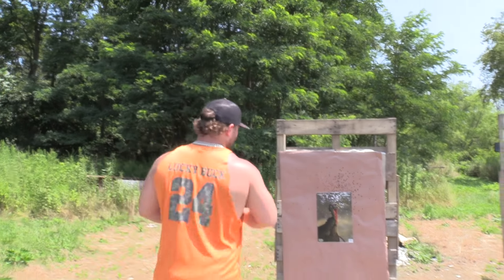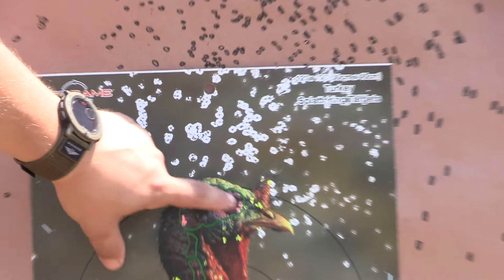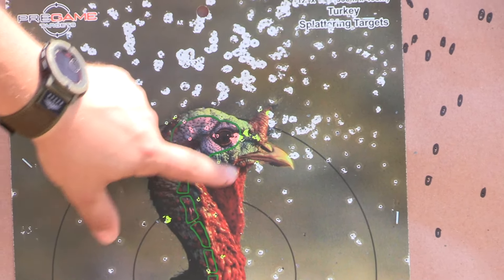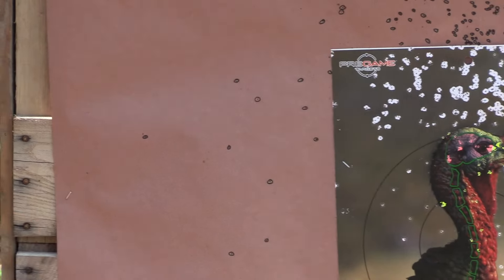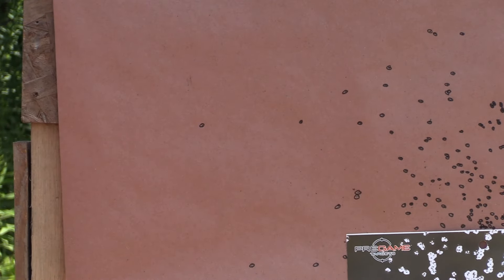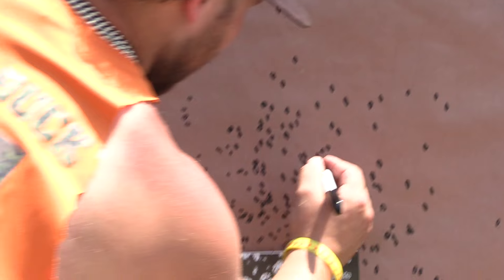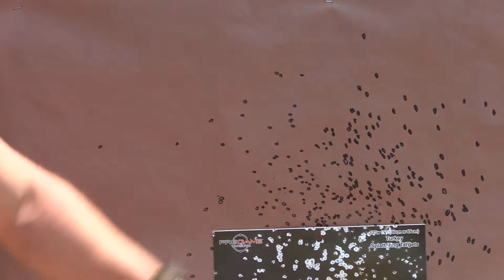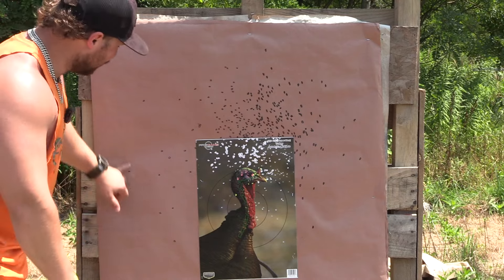That was the Weatherby SA-459 with the JEBS Headhunter .560 and a potential new custom load from Kinetic Gunworks — ounce and three-quarters straight nines at 40 yards. I shot high, but even being high we still killed them. We attacked the base of the snood, smacked the tip of it, got a bunch in the brain, one in the spine. There are a couple more flyers than the other load, but that is not bad at all — ounce and three-quarters of nines to control it like that. That's a good pattern. You only got a couple flyers.